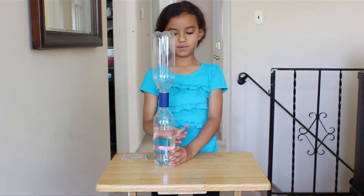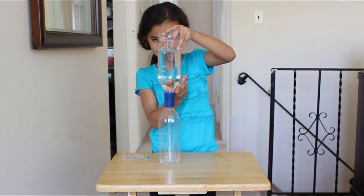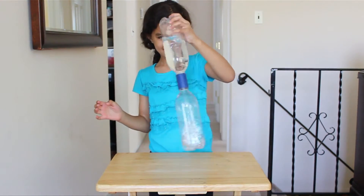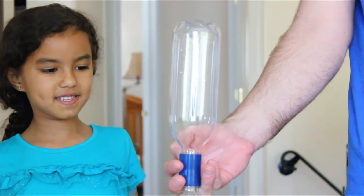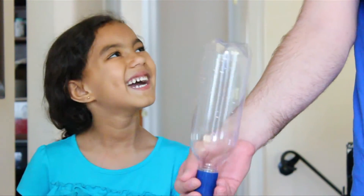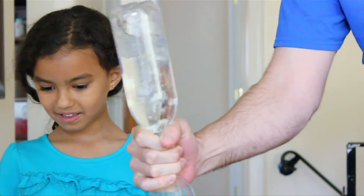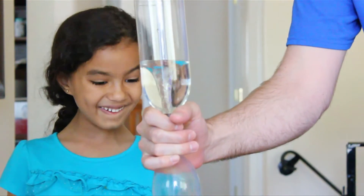Now we're going to turn it upside down and we're going to swirl it. My daddy's going to help me because I can't figure out how to do this. Look — whoa! Whoa!